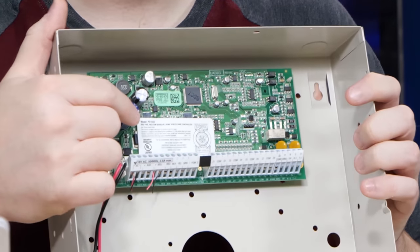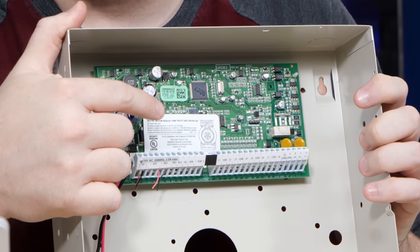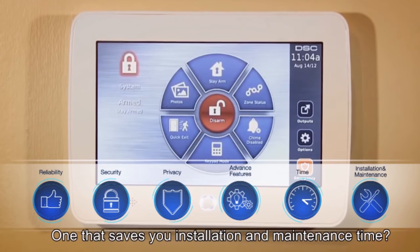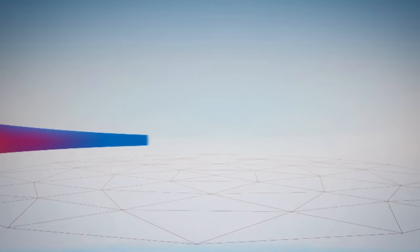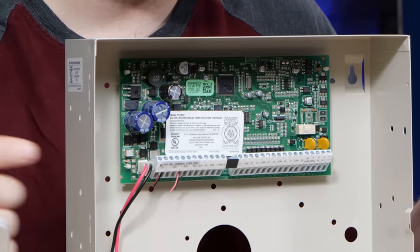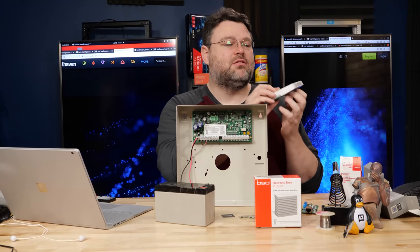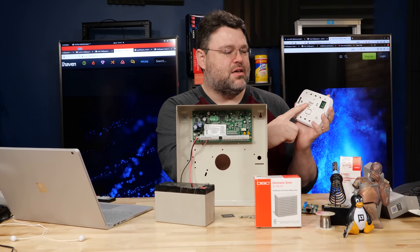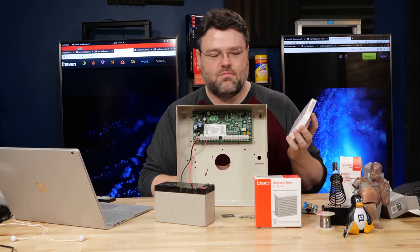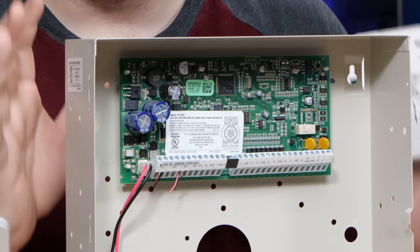This is the DSC 1832: '18' is the newer generation of DSC, and '32' means 32 zones. DSC also came out with something called Neo about five years ago — we'll talk about that, but you'll want to avoid the Neo system for now. In terms of general architecture, there's a four-pin bus interface called the keypad bus. This is an RFK 5500 keypad that goes with the DSC panel. Sometimes this bus is encrypted, sometimes it is not. For these older Power Series systems, it is not encrypted.